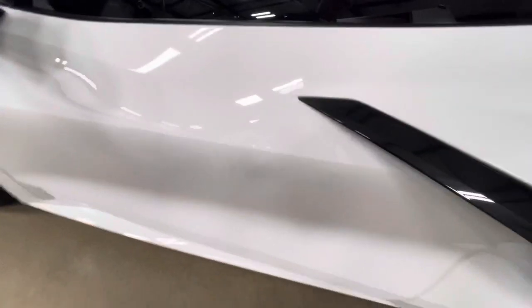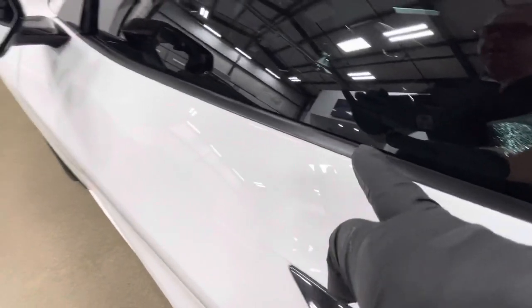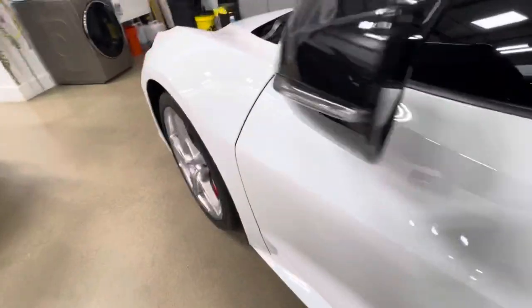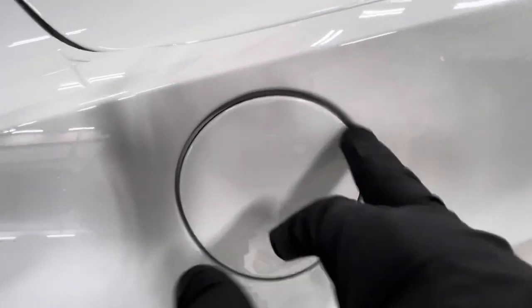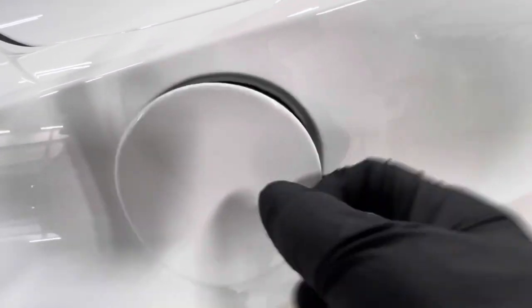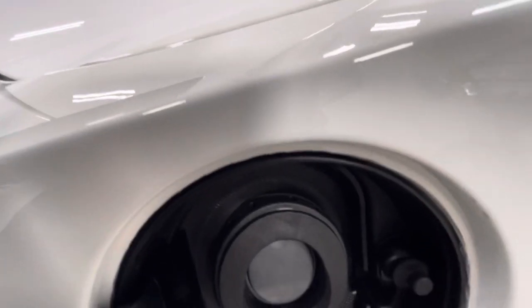The door is fully wrapped all the way to the top, bottom, and into the fender — no lines anywhere. The fuel door is easily wrapped all the way around and wrapped inside so there's no line around it.